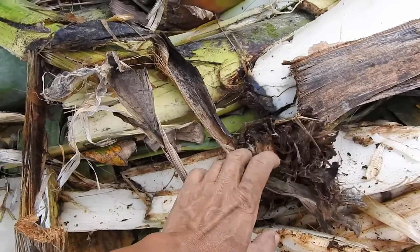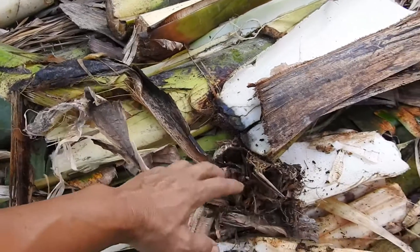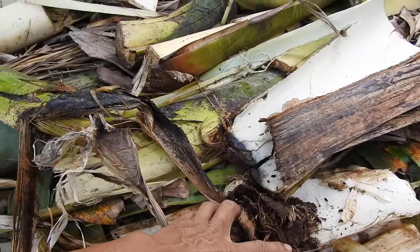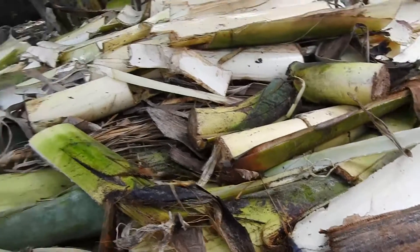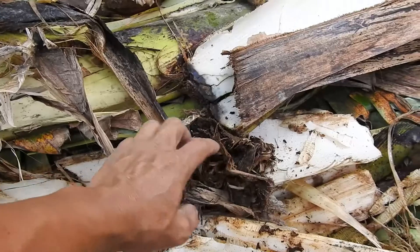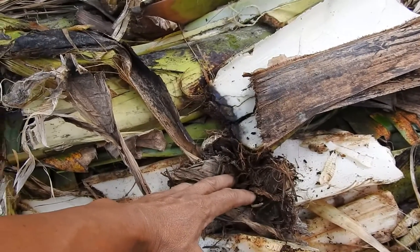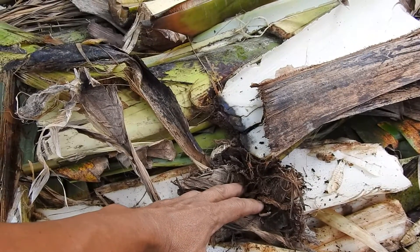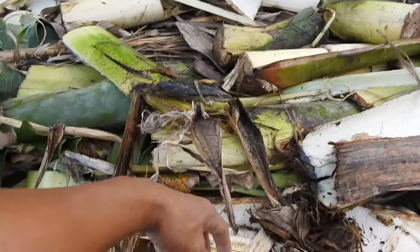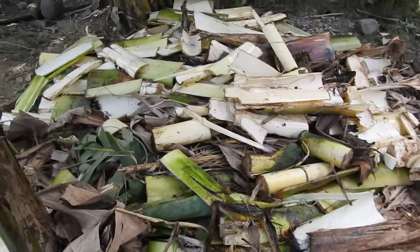You will see the white fungal material first, and then it creeps out, and from that buds out the mushroom. So this pile of material needs to decompose — that's the word I'm using — decompose to this state, and then from that the mushroom will start to promote growth.